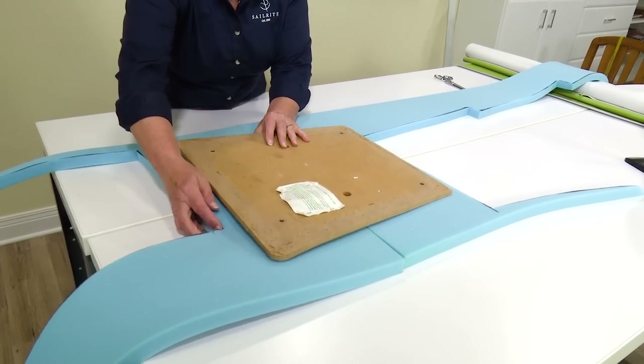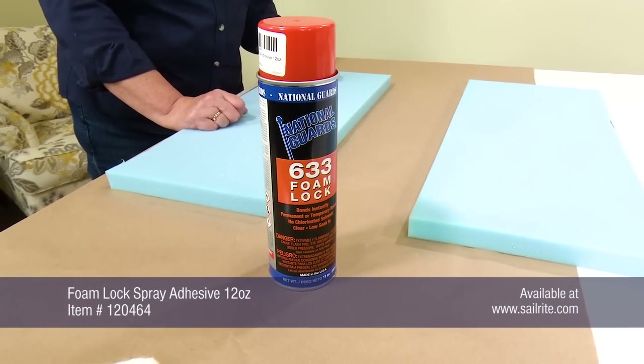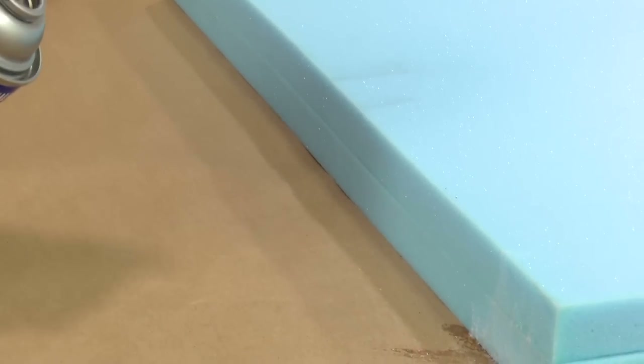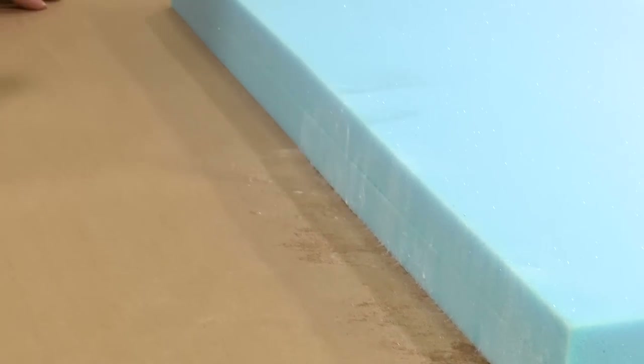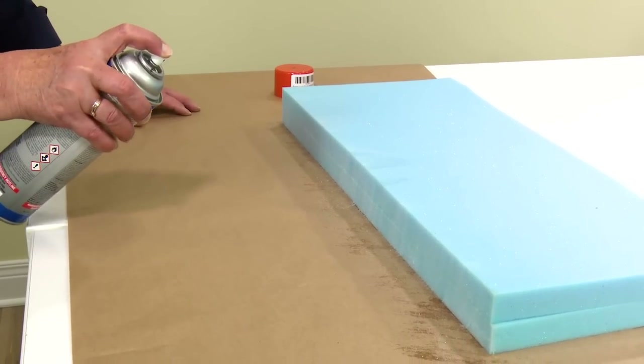Here we've determined that we can use some of our scrap foam to make yet one more dining room chair cushion. We typically use foam lock spray adhesive available from Sailrite for polyurethane foam like this. It's the most reasonably priced foam adhesive that works exceptionally well.